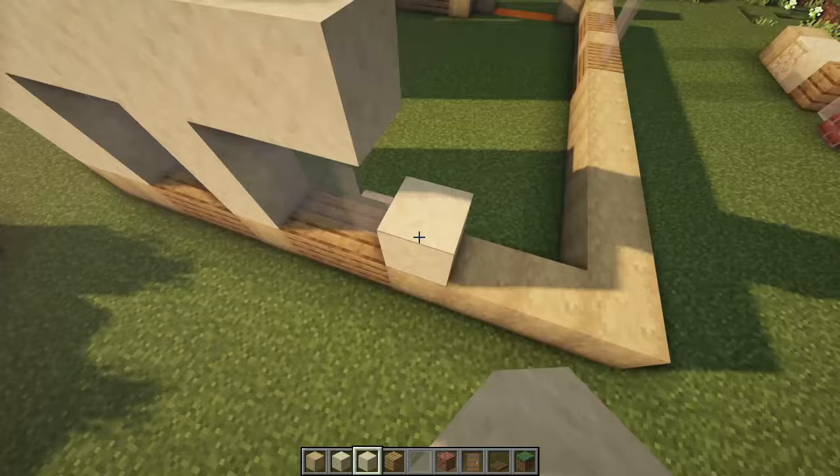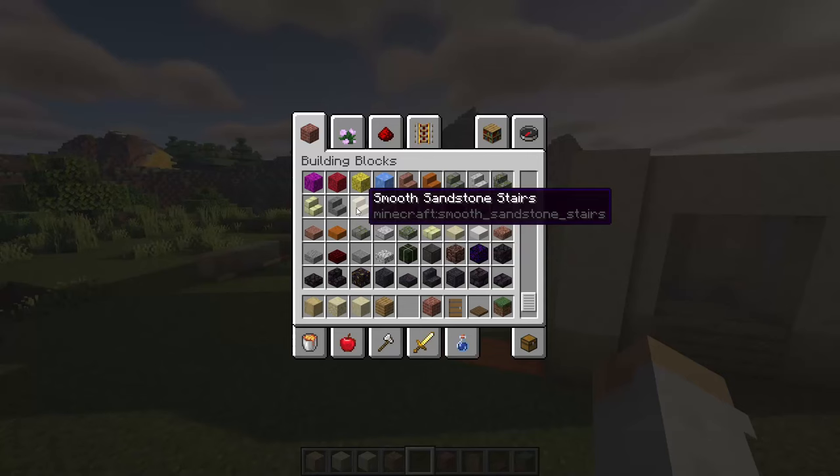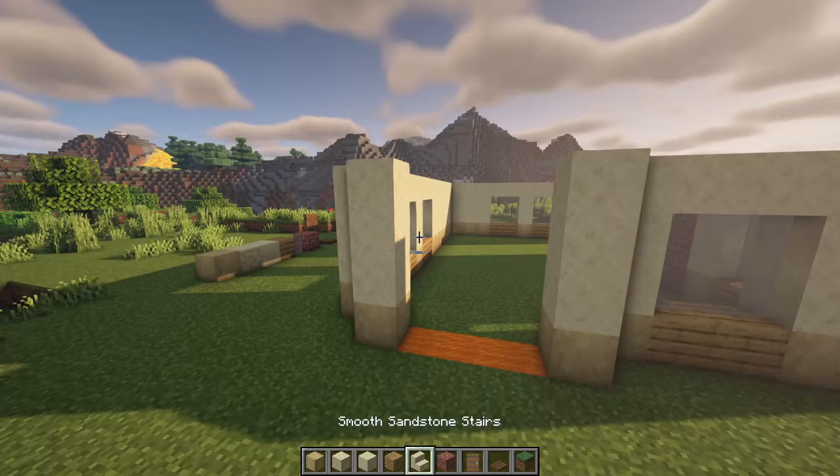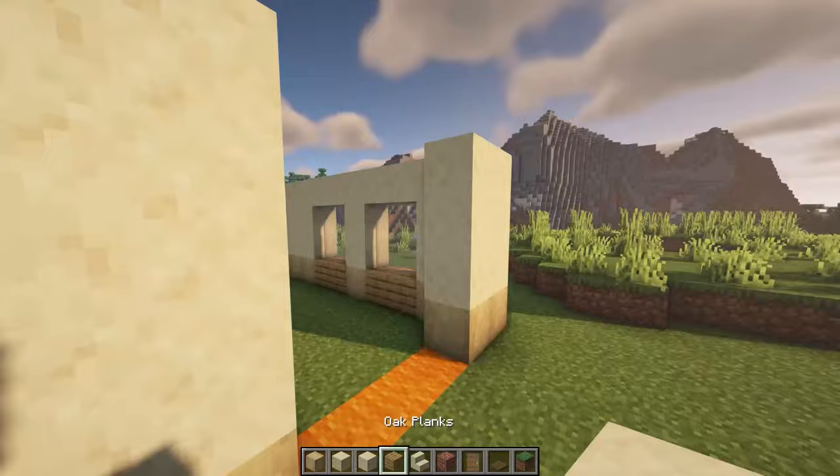For the front door, just on these stripped birch logs. So as I pointed out, we do need some smooth sandstone stairs as well. Place them in right over here. You can just connect this up right there and do the same on this doorway as well, connecting it up the top like that.